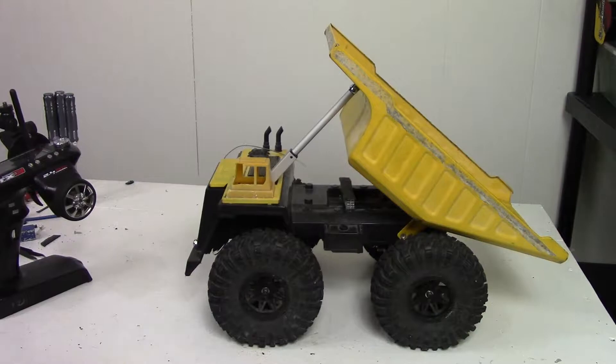Hello and welcome to the Void XRC video. Thanks for tuning in. This is part 4 in my toy dump truck to RC conversion, and as you can see I've got the actuator installed. It didn't quite go as I had planned in my head, but I was able to figure something out. So let's just show you what I did.